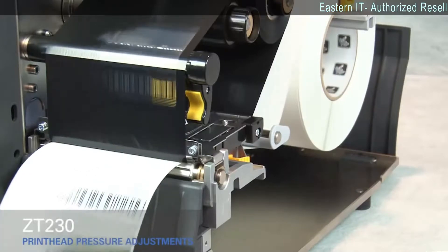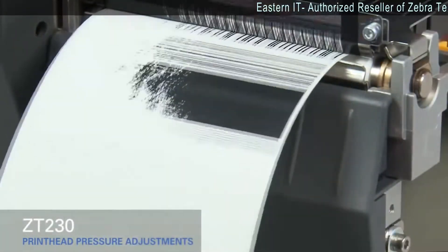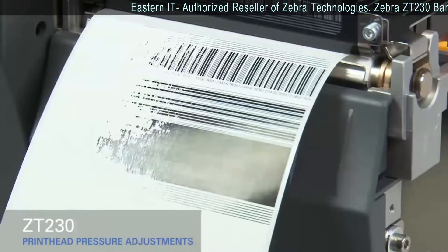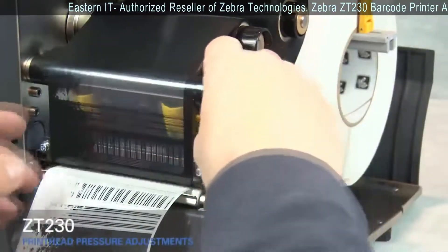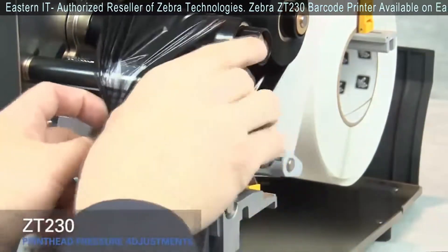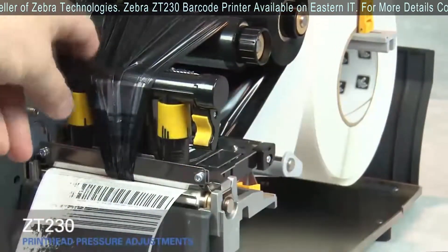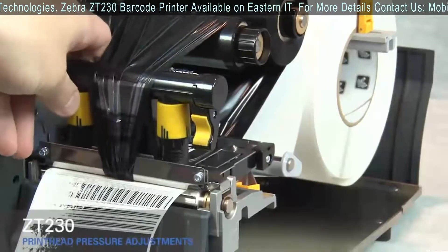If the media prints too lightly on the left side of the label, increase the pressure on the inside pressure toggle. Rotate the gold print head lever up and move the ribbon out of the way. Close the print head.